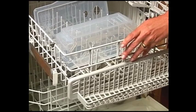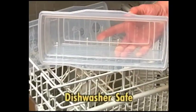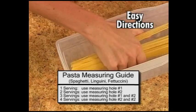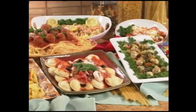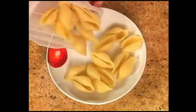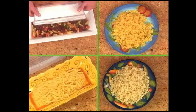Here is the best part. Fasta Pasta is dishwasher safe, plus there's no guesswork. Use the lid to measure perfect portion sizes. The Fasta Pasta cooks different types of pasta perfectly: ravioli, fusilli, penne, large shells, egg noodles, all types of pasta and more.